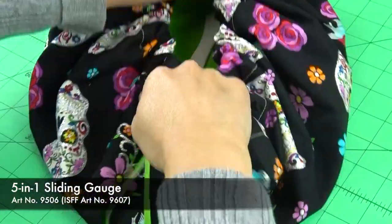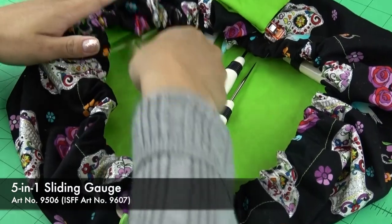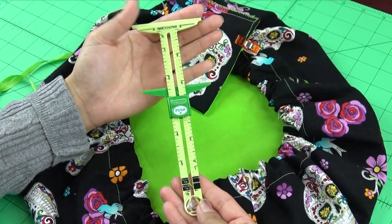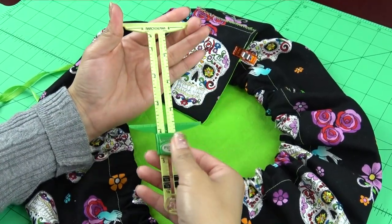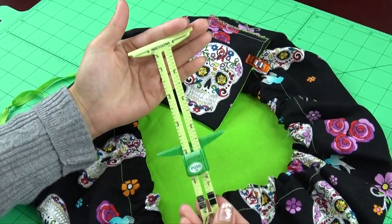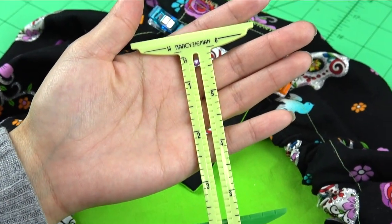Next is the 5-in-1 Sliding Gauge — another essential tool. Precise measurements are essential in everything we do in sewing. Being able to measure and place our hems, seams, pin tucks, buttonholes, applique, circles, and whatever else is vitally important to our desired outcome. The 5-in-1 Sliding Gauge is the Swiss Army knife of measuring tools. It has application after application.